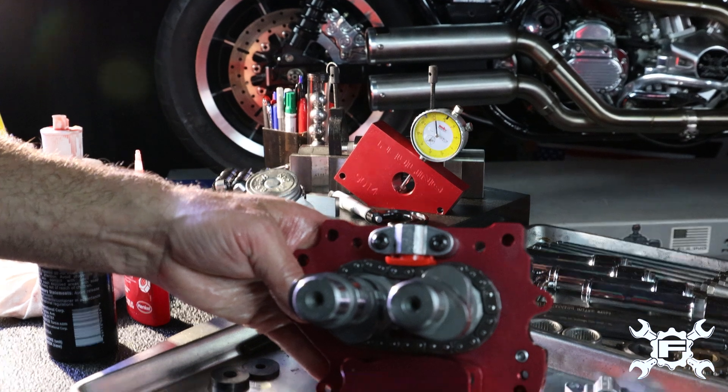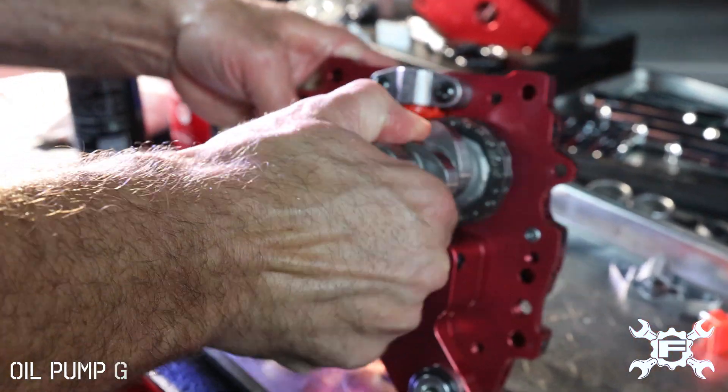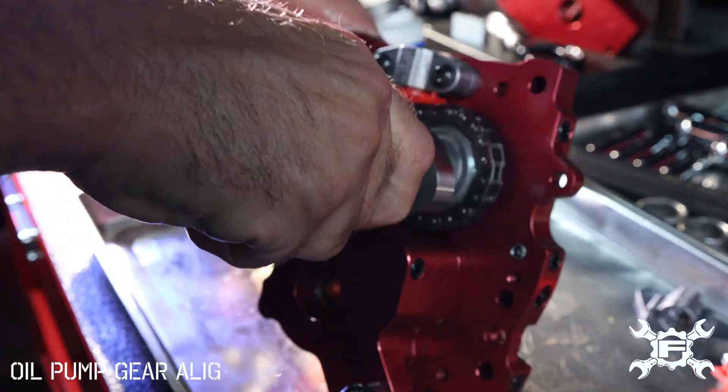Camshafts, tensioner, everything is in. We're going to make sure once again that the cams rotate. Everything looks good there.